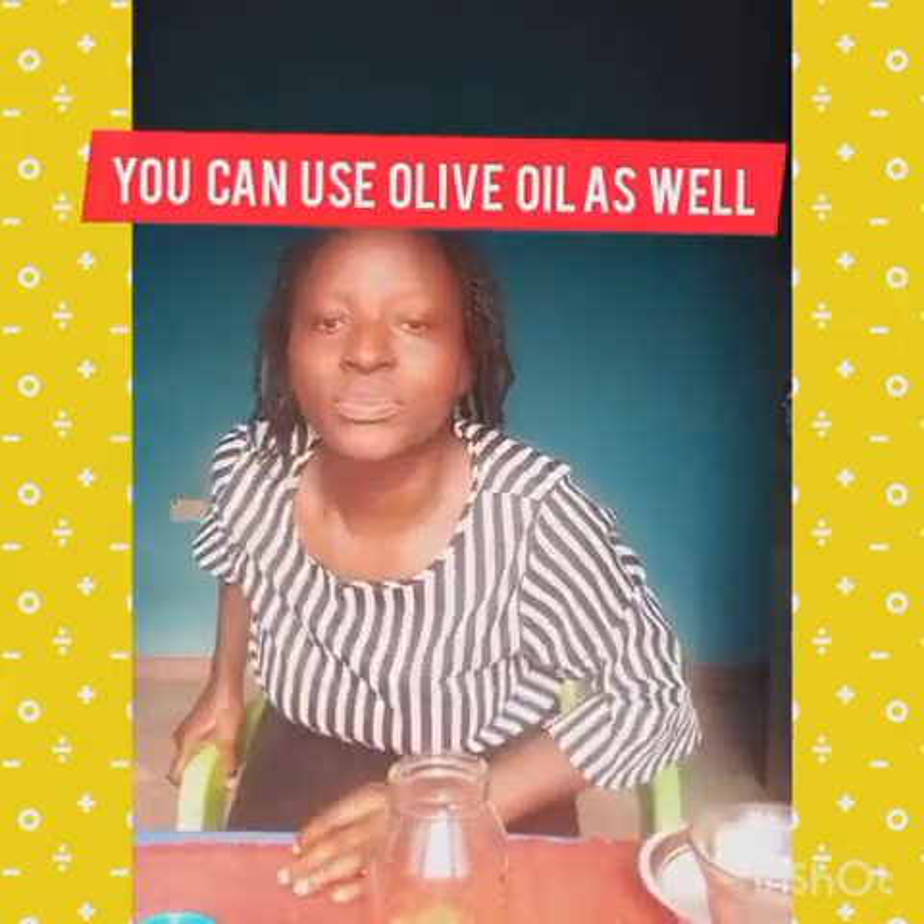I'm done pouring the mixture inside. Now we'll pour our cold pressed coconut oil on top — that's all. Sorry, I left my coconut oil over there; this is it. Pour it on the mixture.